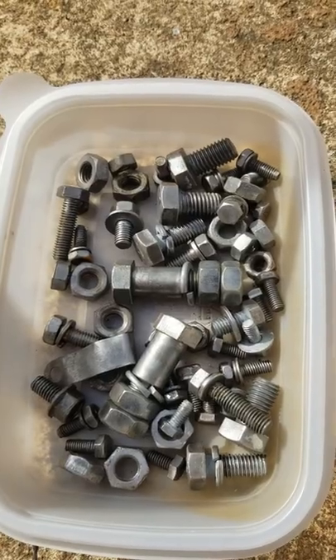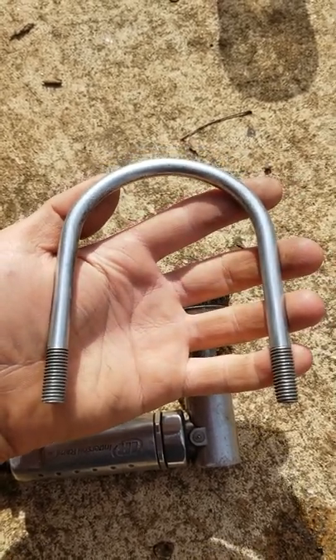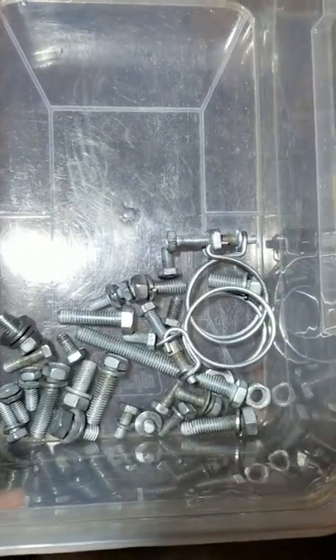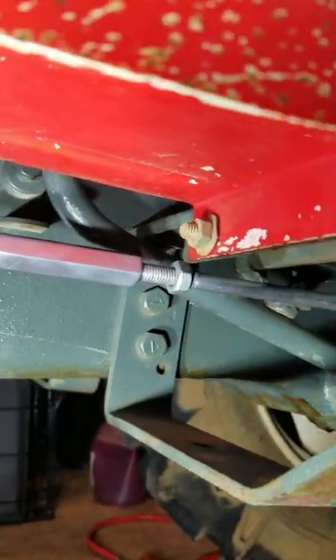So we go from this to this to this, and then with a little bit of polish work, you're left with this. Check it out — that looks awesome. Super duper shiny. Hardware's done like brand new. Back on the tractor — that looks good.